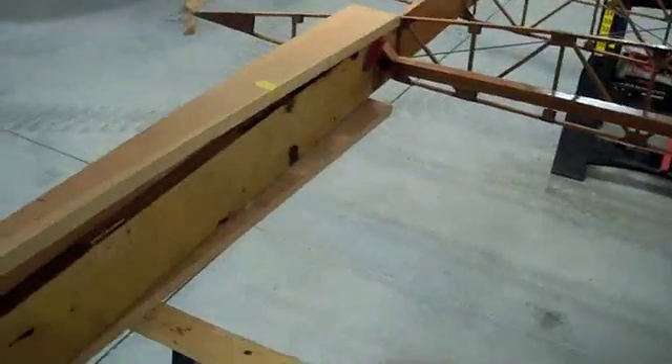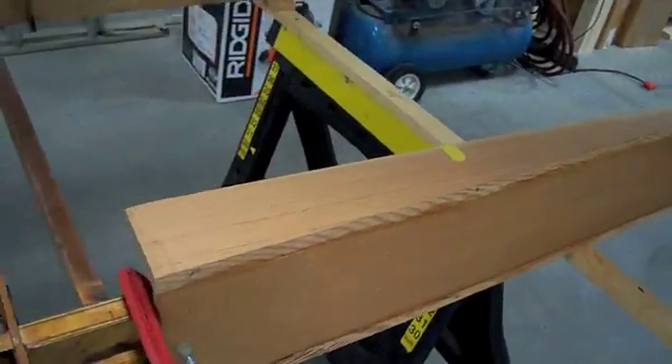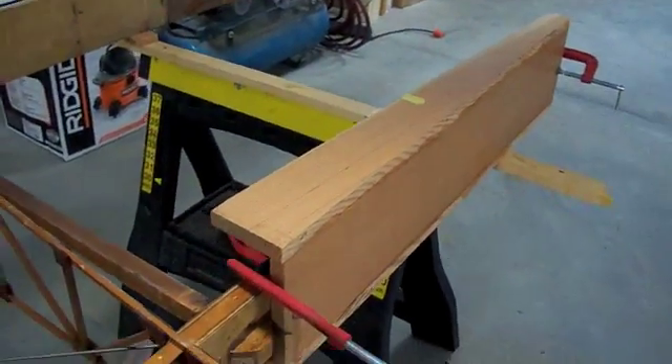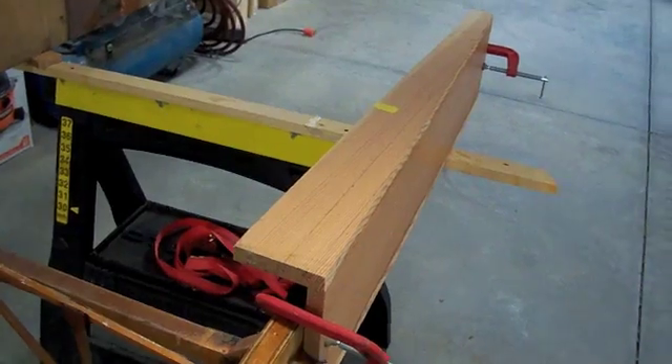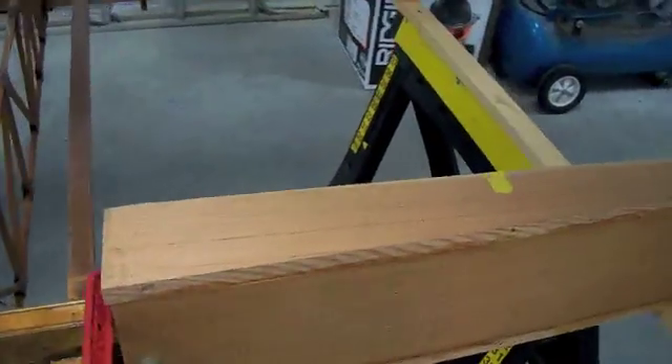The splice requires a 15 to 1 pitch as according to AC 43.13. So I made myself a box that has a 15 to 1 pitch on it, and I will take my router, put it on the face of this, and router out my 15 to 1 splice.